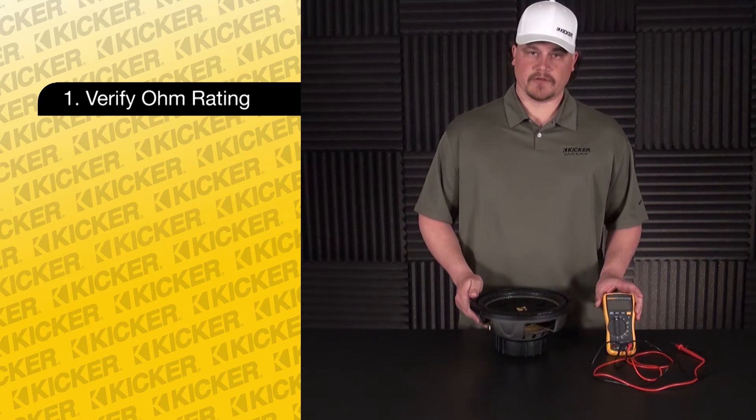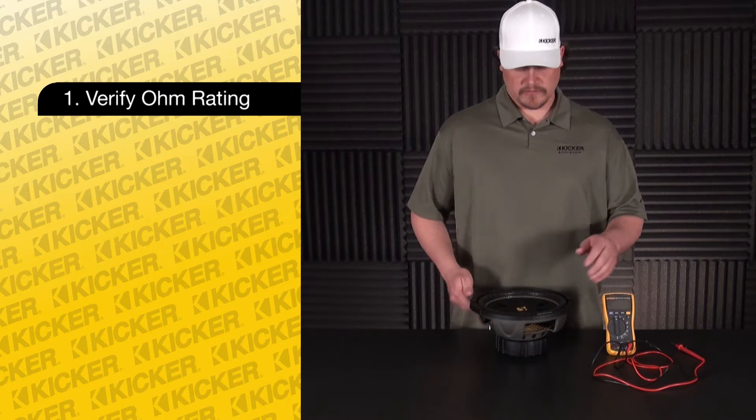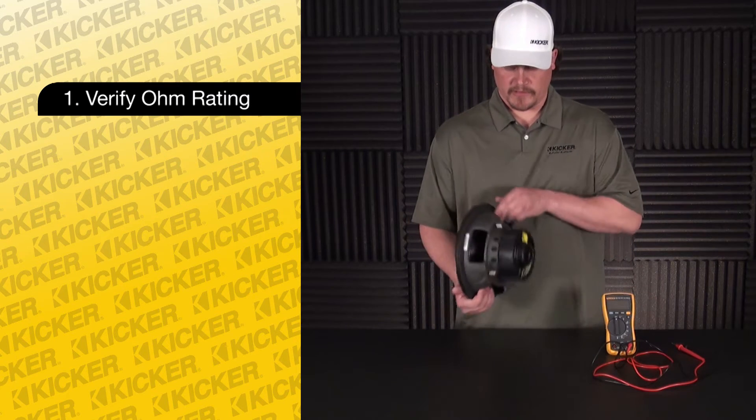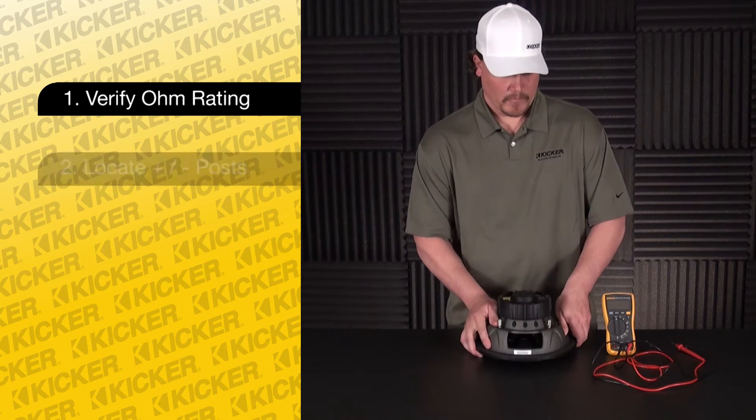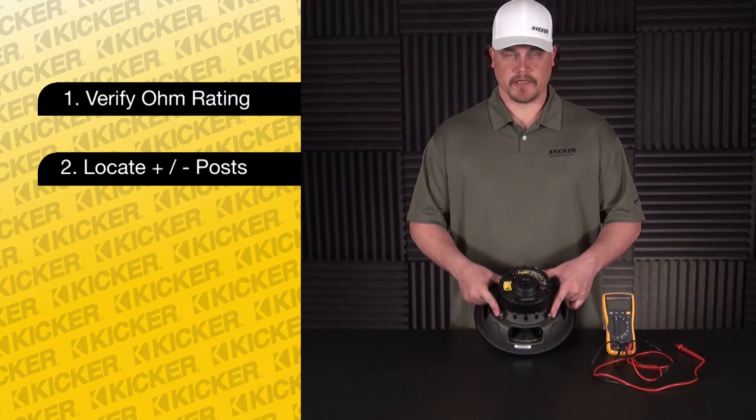The basic simple tool you need to meter it out is going to be a digital multimeter to test the DC resistance, and we want to test the backside of the sub. We want to go to the coils on the woofer right here — negative and positive.